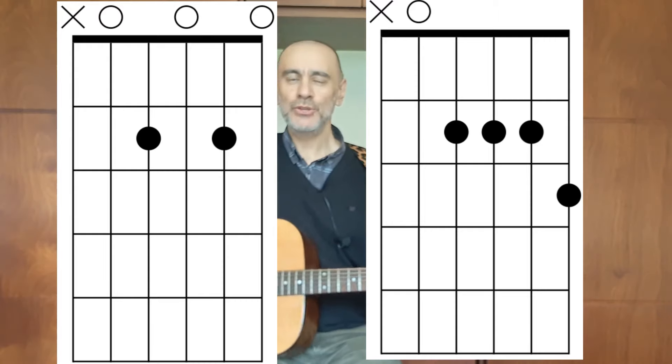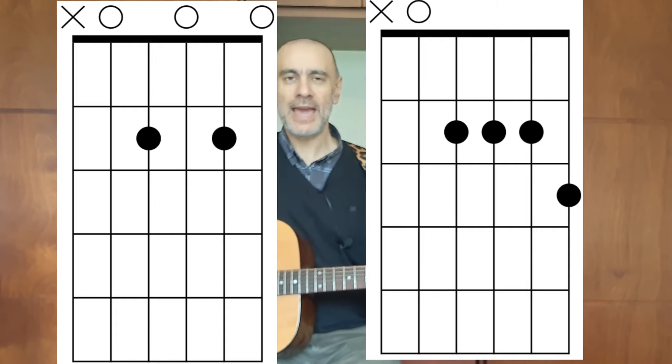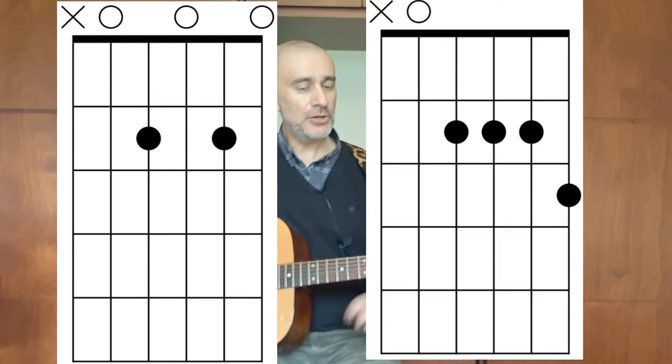Not only that, but how do you form a 7th chord? Let's have a look. On the screen now, you can see two different ways of forming the A7th chord, and on the left is what I think is the easiest, using two fingers.